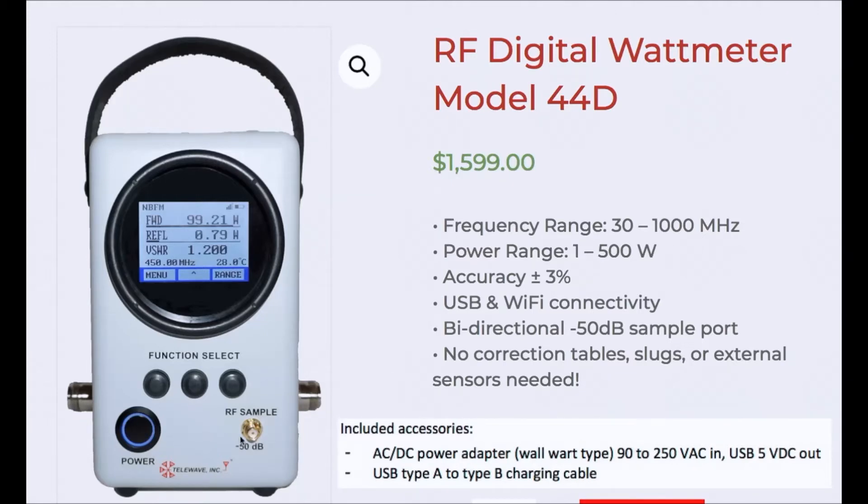It has an RF sample port — SMA — at minus 50 dB below whatever is going through the meter. At 100 watts that would be 0 dBm. It has N connectors, but there are other connectors available; consult the factory.